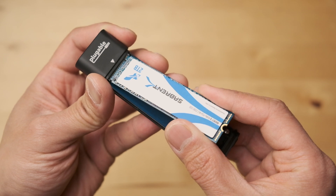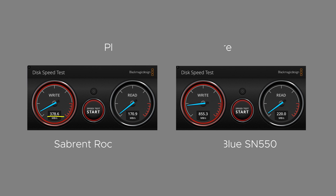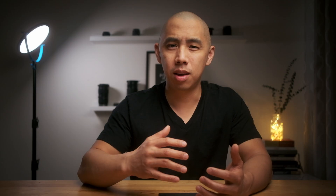Placing each drive in the USB 3 enclosure, we do see the speeds slow down, and especially the read speeds, which is curious. But again, the Rocket Q drops off dramatically. The Sabrent Rocket Q is an entry-level NVMe drive, and there certainly does seem to be some limitations, whether it's compatibility with the M1 or thermal throttling.